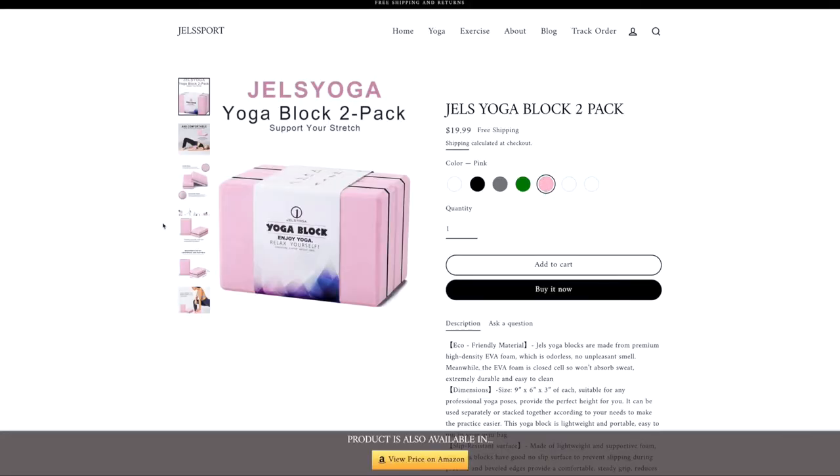Next up from this brand, we have a pair of yoga blocks, available for $19.99 on their site — it does come with two blocks. There are seven various color options and I have the pink color.